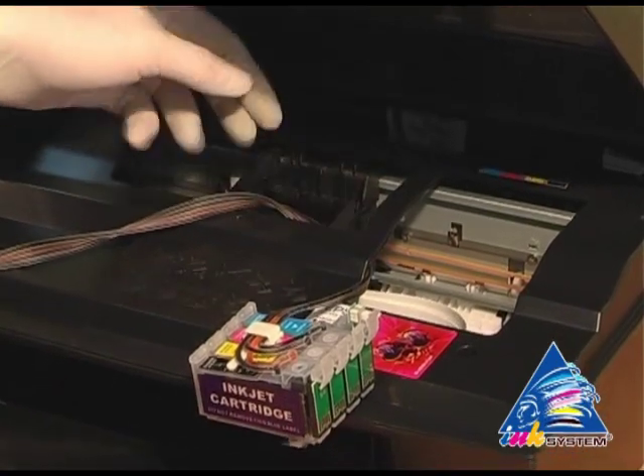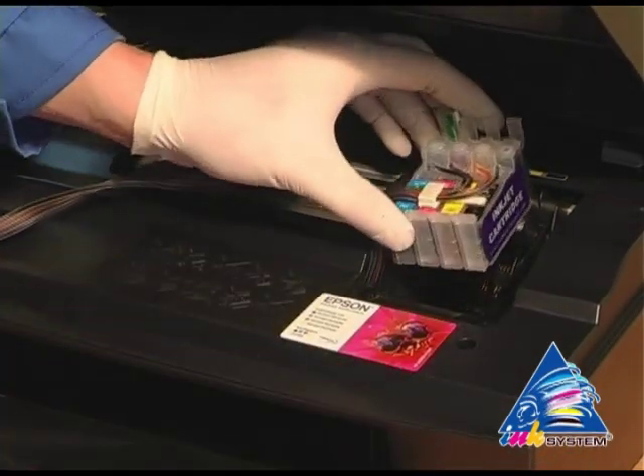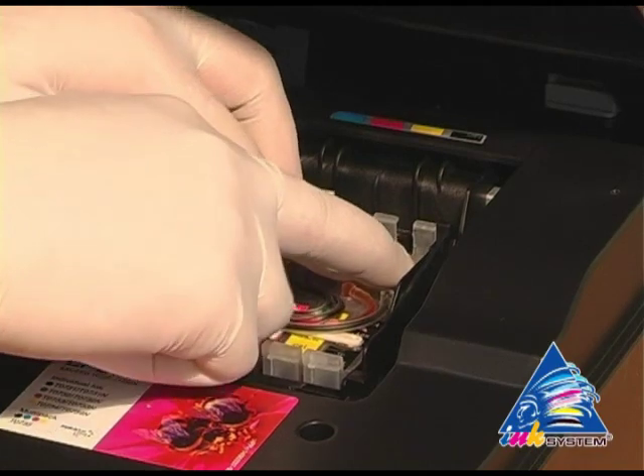Move the carriage into the extreme right position. Install the cartridges into the carriage. Move the cartridges until you hear the click.